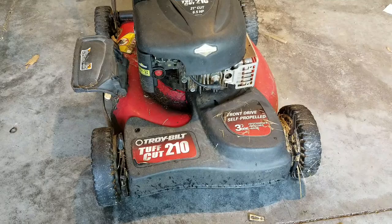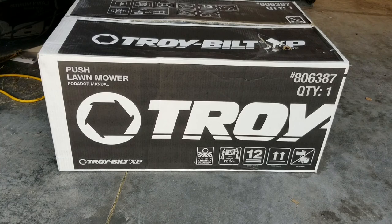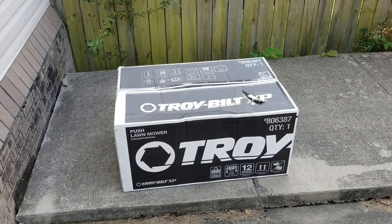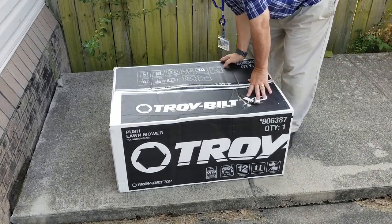Here's the new one - it is a Troy-Bilt XP with a Honda motor instead of a Briggs and Stratton. It was on sale at Lowe's, so that's why I got it. Stay tuned and we'll start the unboxing.